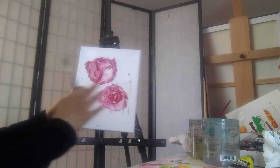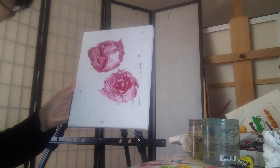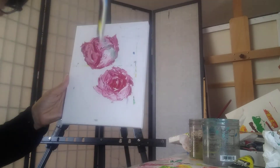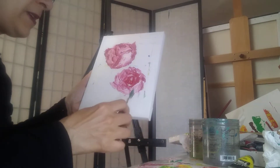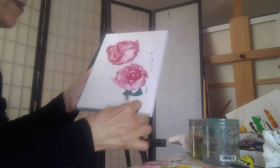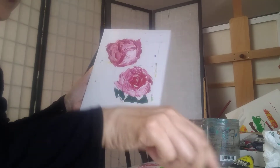The next step is usually I would do the background color first, but in this situation we did not do that. So what I'm going to do is start putting on some greens now. I'm just going to follow the shape. We're doing these abstract petals, so I'm going to just put the greens on.